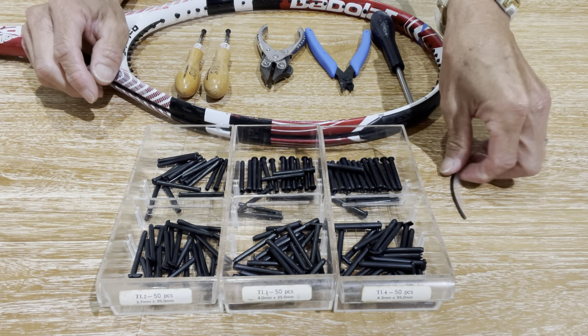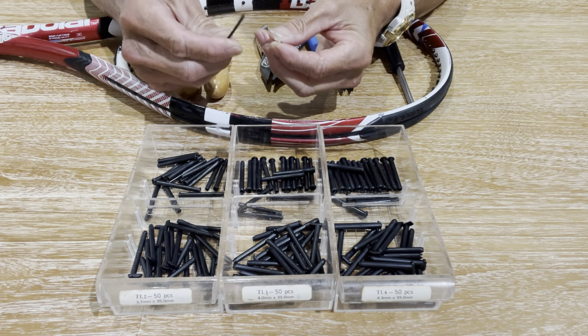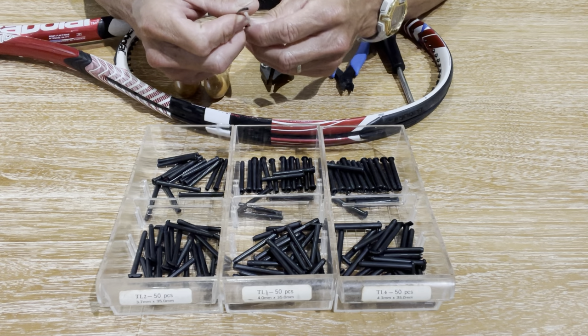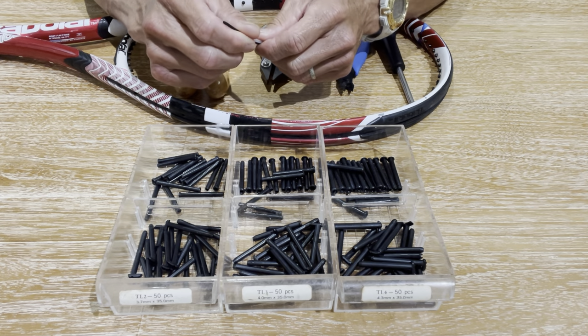Now, if you don't have a grommet grinder system where you have the tools and the inserts, you can use nylon or Teflon tubing. I did another video where I demonstrated how to install tubing, so I'll provide the link below.